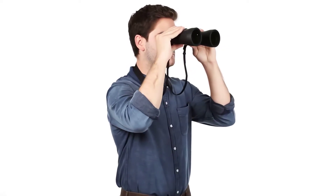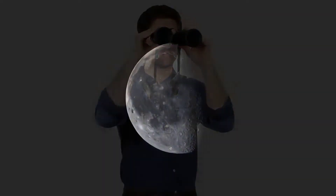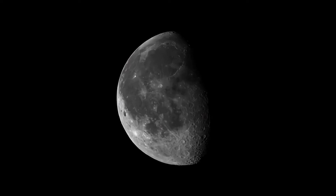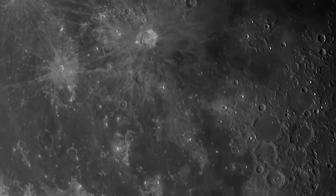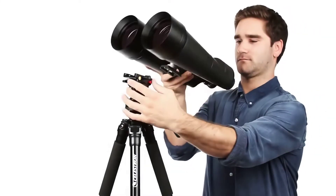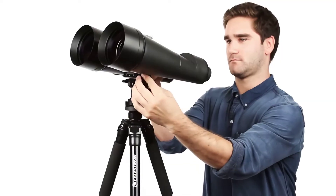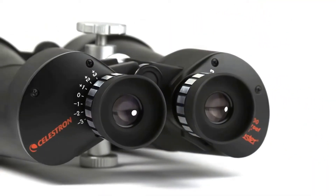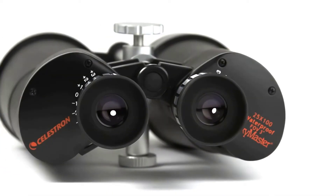I've been testing these for a while now, and here's what you need to know. They're not exactly pocket-sized — you'll definitely feel the weight after holding them for a few minutes. I learned that the hard way during my first viewing session. But they actually include a tripod adapter, which is pretty much essential for any serious viewing. Once you mount these on a tripod, that weight actually helps keep things stable, and you can spend hours exploring the night sky without your arms getting tired.